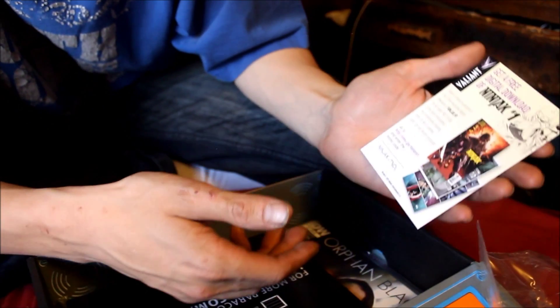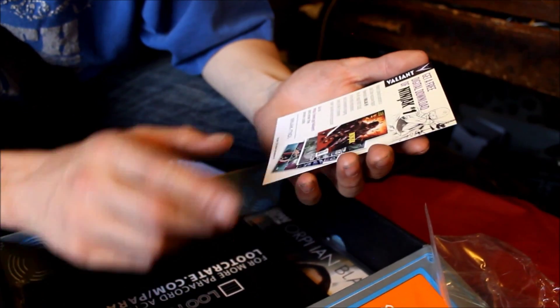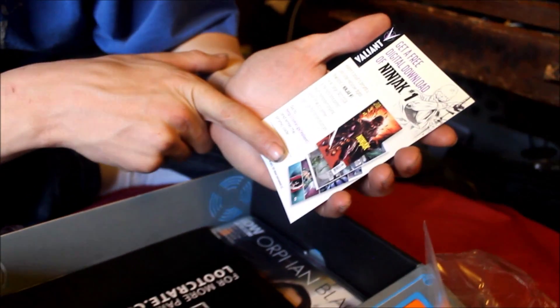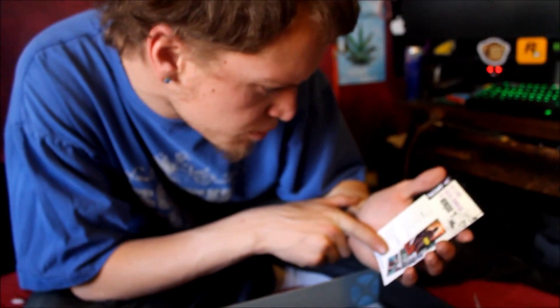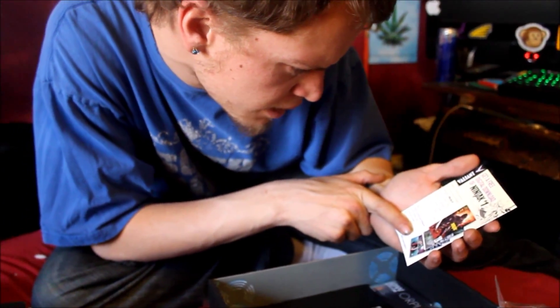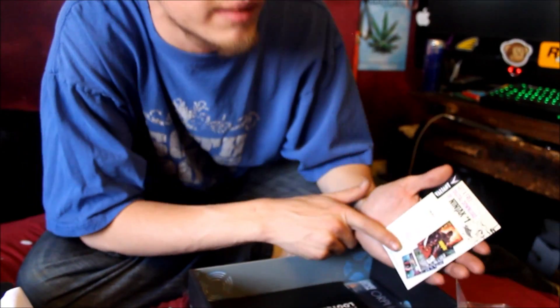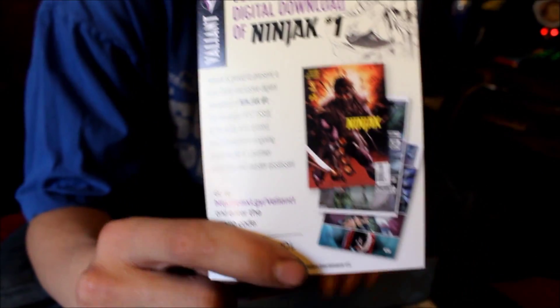Next we have a free digital download of Ninjak number one. I'm going to cover the promo code so you don't steal it. Valiant is proud to present a Loot Crate exclusive digital download of Ninjak number one — the 40-page first issue of the highly anticipated, much-demanded ongoing series for MI6's premier super spy and master assassin. A little assassin comic book as a free download — if you order a Loot Crate or win the giveaway, you get it for free.